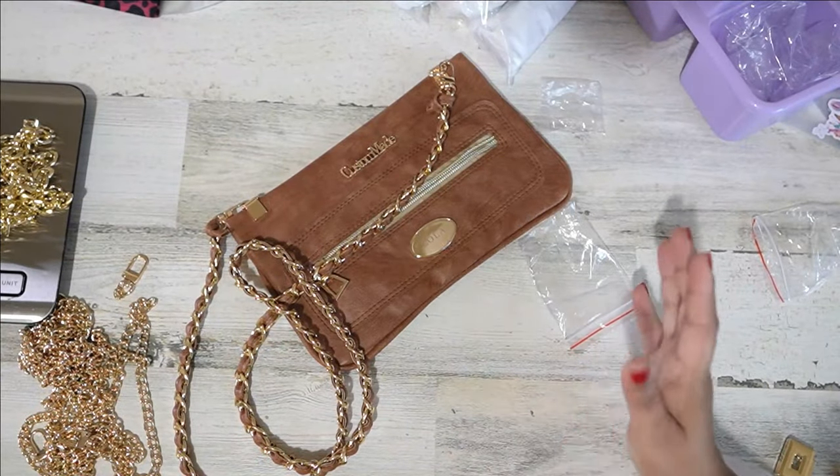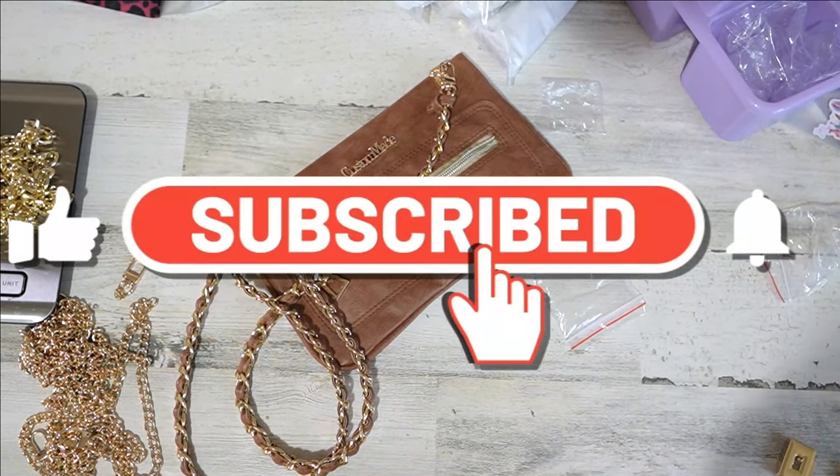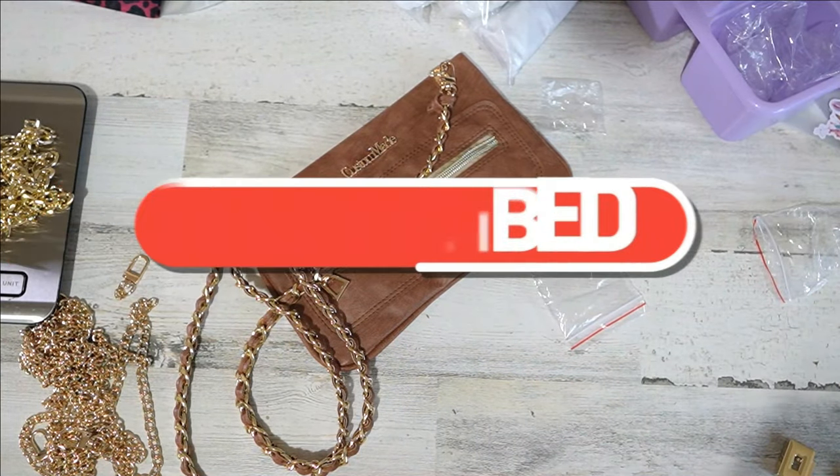Alright, that's about it — thank you so much for watching. If you enjoyed it please give me a quick thumbs up, and if you haven't subscribed yet, what are you waiting for? Hit the subscribe button. Bye y'all, happy sewing time!